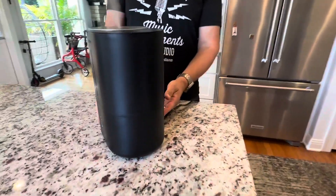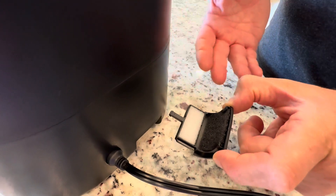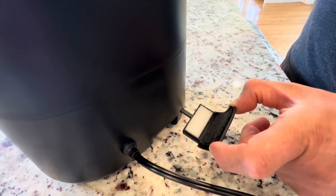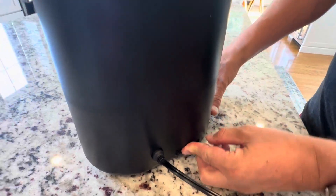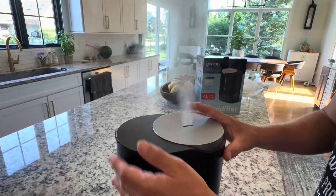Now, coming around to the back, you'll see there's a spot for aromatherapy. Just press it and you can put any of your essential oils there — lavender or anything you like. Put a little drop in there; never mix it with the water, just put it right here. That little push releases and opens and closes that door.